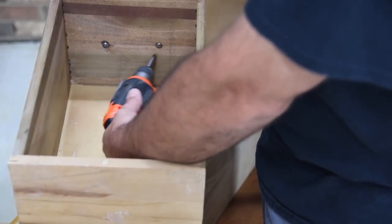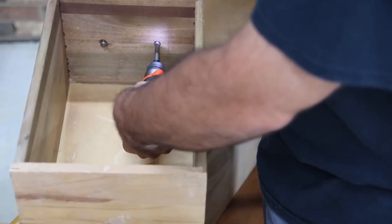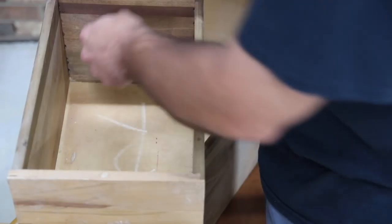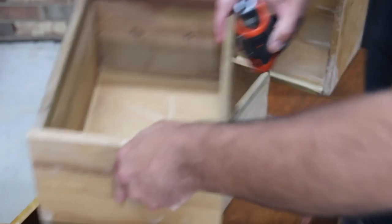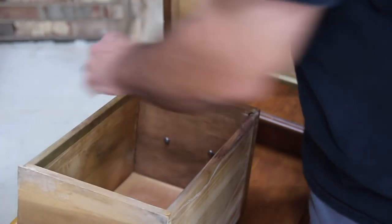Every project has a story and this one is no different — in fact, this one is pretty special. The vanity I'm working on belonged to my great grandmother, and now my wife has the opportunity to use it as her own, so I'm going to redo it for her. I'm guessing this vanity is from around the mid-1900s.